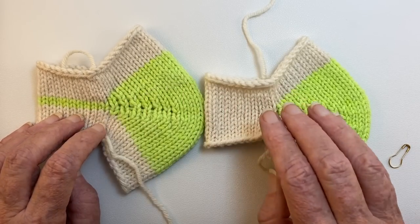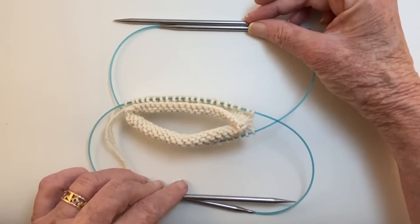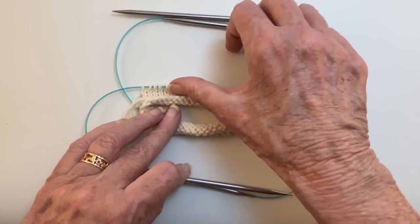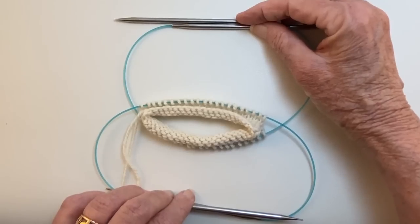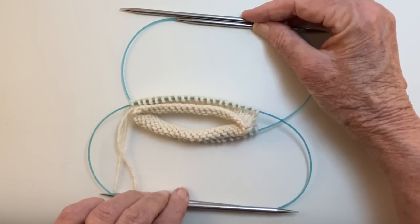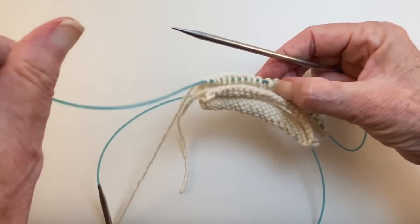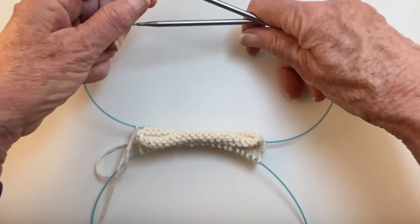I'm going to call this method number one and this method number two. Let's orient ourselves to what's going to be happening here. I have my sock on two circular needles. This portion of the sock is going to be worked as the heel, and this portion down here is going to be worked as the instep. The heel stitches are on this needle down here and the instep stitches are on this needle up here. You will never work from one needle to the other — you will always work the instep needle tips together, and the heel needle tips together. When working the heel, the instep needle will just be hanging down.